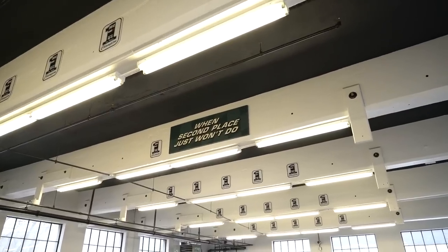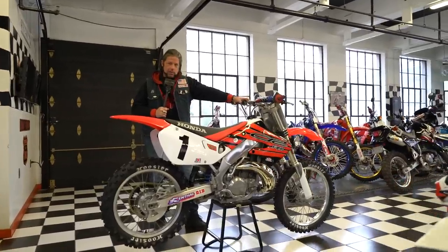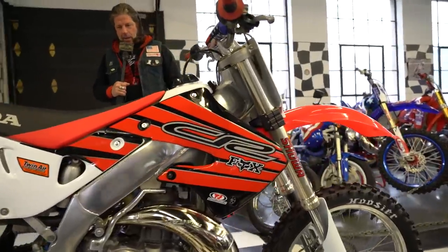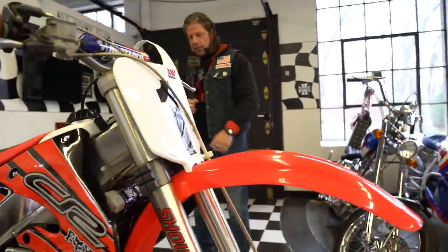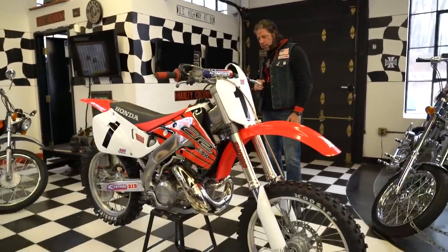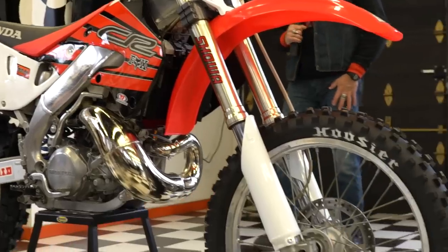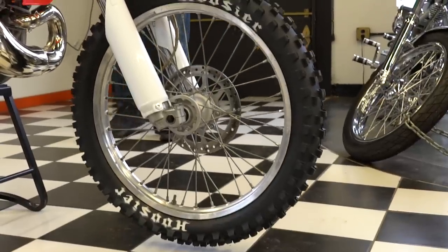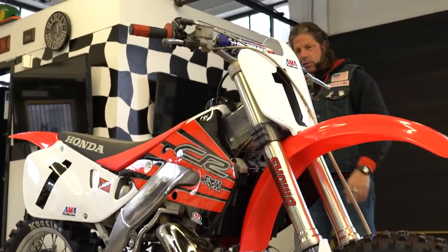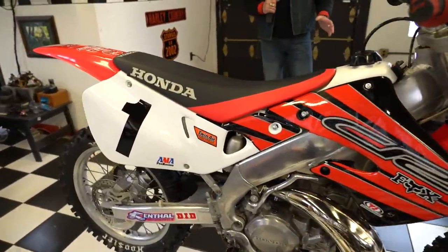What's up guys? This is Ken Kaplan from Kaplan Cycles in the showroom here with what is widely known as the best two-stroke 250 motor ever made. This is a Honda CR250R, 1999 model. After '01, they went to a case-reed induction motor, which everybody in the racing industry and all the magazines hated because it had no power. This thing is an absolute ripper. And cosmetically, in my opinion, one of the nicest looking motocross bikes of all time — the stunning polished aluminum frame set off with the white, black, and red plastics with the Hoosier tires.